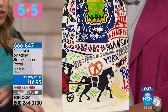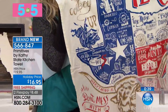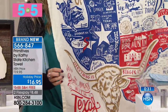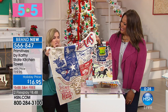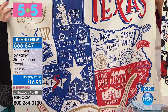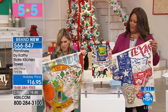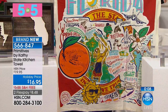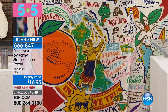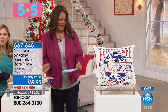The towels are very vibrant — you can get a couple to match. There's the 'Don't Mess with Texas' — all the sayings and things native to the state. You've got Amarillo, Lubbock, Tex-Mex, barbecue. They're all very vibrant and colorful. You can go to hsn.com to choose your state. These are a good size for the kitchen — great as a hostess gift. $8.48 to get it home on FlexPay. We have the box, the towel, and now the pillow.